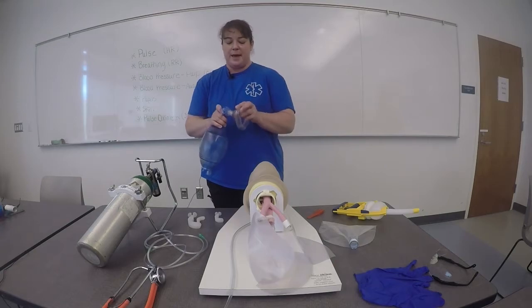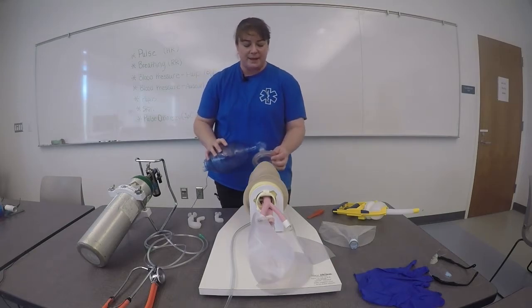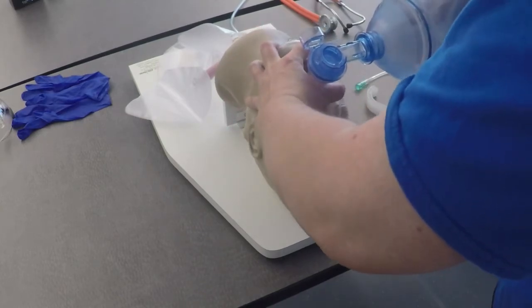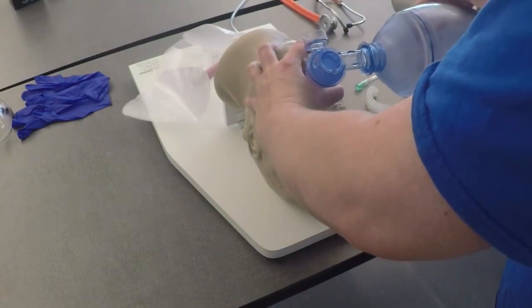I'll then prepare my bag and my mask, get a proper mask-to-face seal, and begin ventilation of one breath every five to six seconds, watching for chest rise and fall.